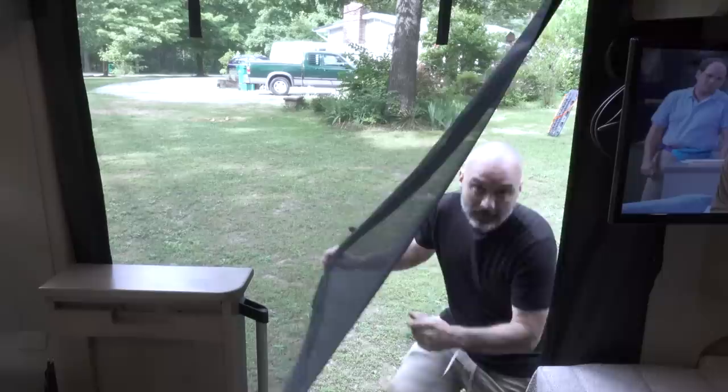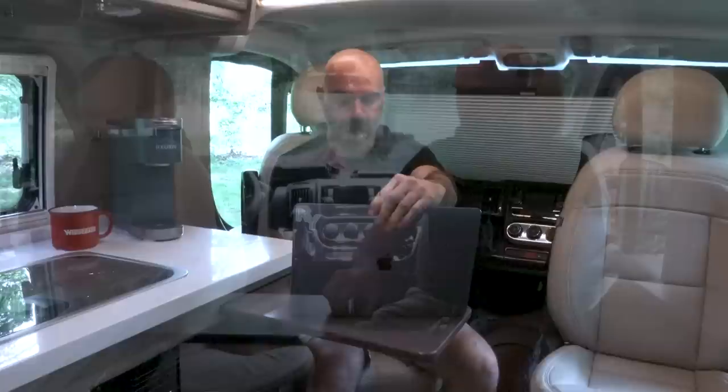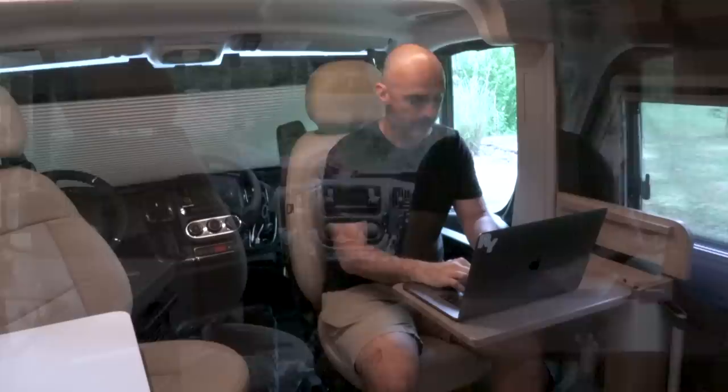Welcome to my crib! One of the really cool features of this Ram Promaster are these leather seats that completely rotate around and provide extra seating and a couple of workstations. My favorite workstation is this one — a little cutting board comes out and I can set my computer on it; my elbow rests on this Corian countertop, which is comfortable. Most people prefer the other side over here, which is where I actually eat and sometimes work.